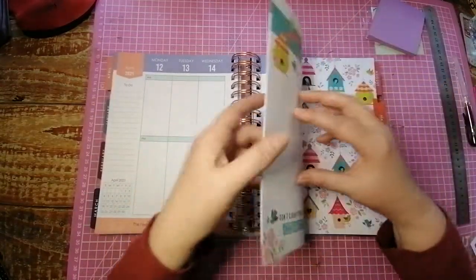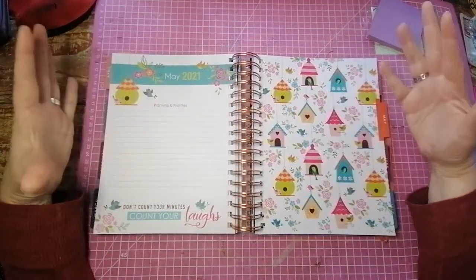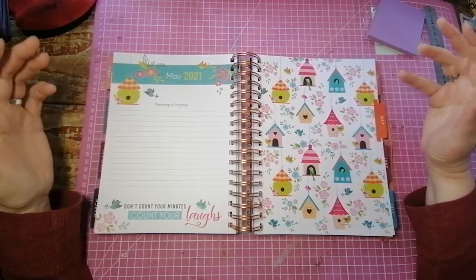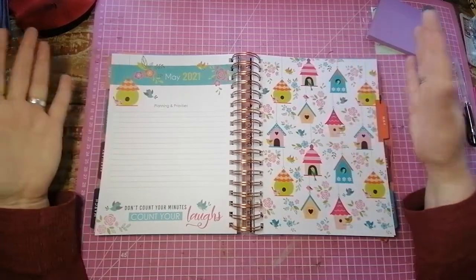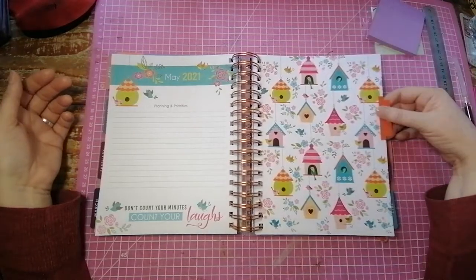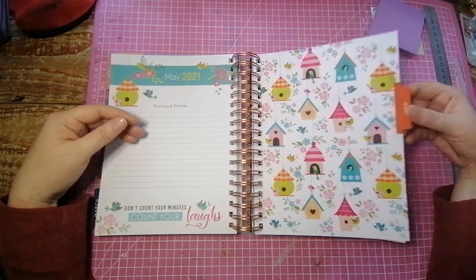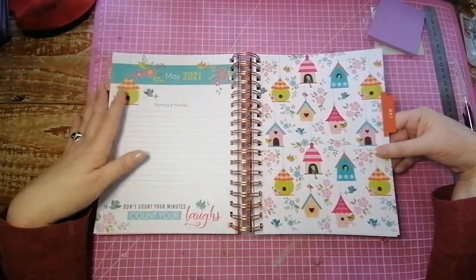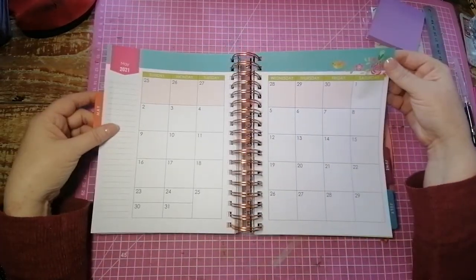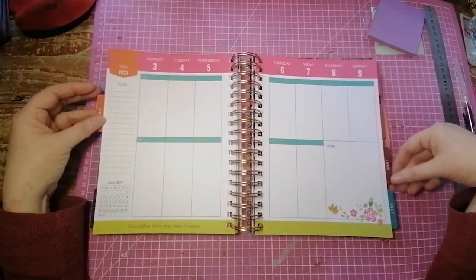And then my birthday month — May! They've made it so pretty. I love it — little bird houses, the teal and the pink. Thank you so much to the planner makers, because usually May is just kind of a nothing month in the planner world and doesn't get such pretty dividers and things. So I'm really chuffed. This to me is like worth the whole planner, even though I love the whole planner.